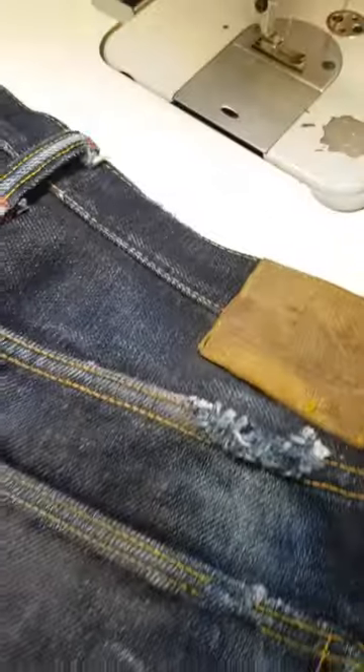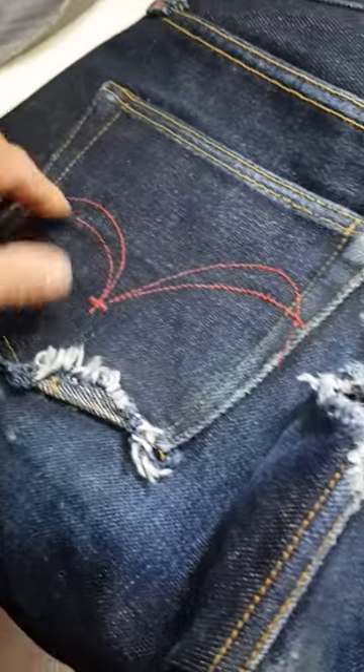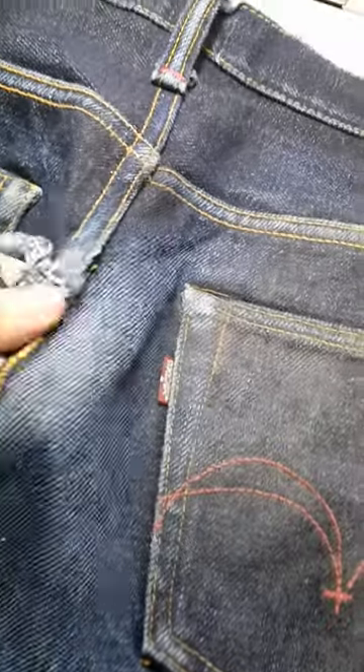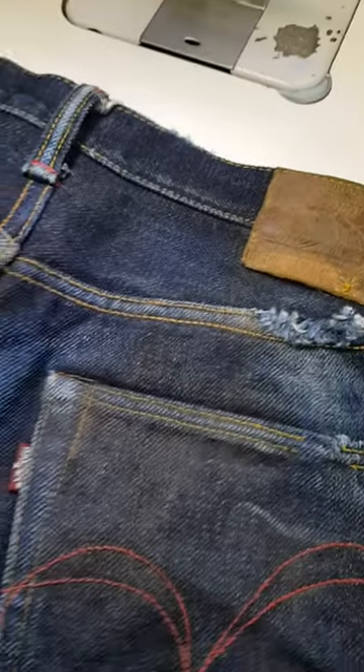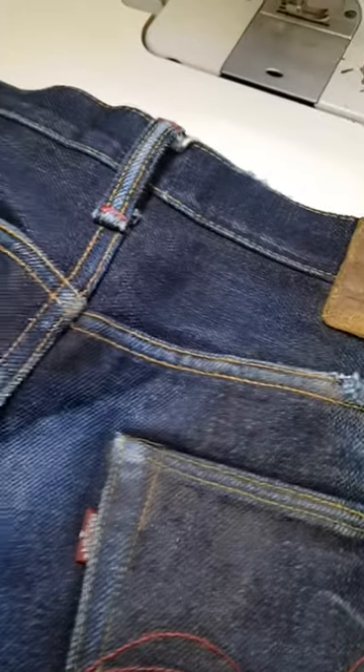Obviously with these Samurais, they're a nice robust jean. I think they're about 18oz to 20oz, so they're good for wearing on motorbikes if you don't want to wear leather. And obviously they've saved his skin from getting really, really messed up.